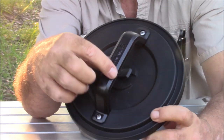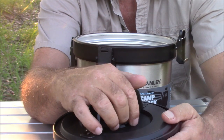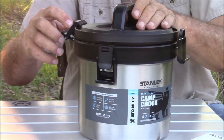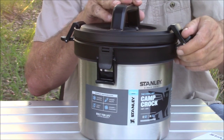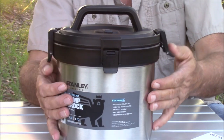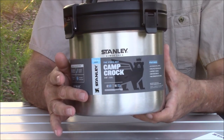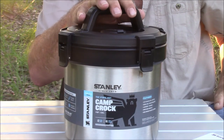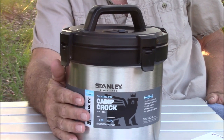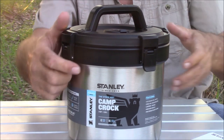The lid also has a vent — if your stuff's too hot or whatever, you need to vent it, there it is. These latches are absolutely second to none. When you put them on there, it's not coming loose — it is tiger tough. For anyone, especially car camping, this is awesome. Car camping, tailgating, family barbecues — this is a high quality item.